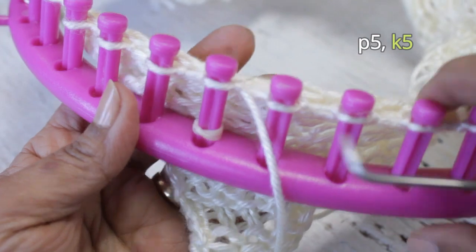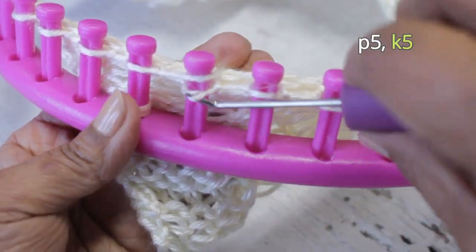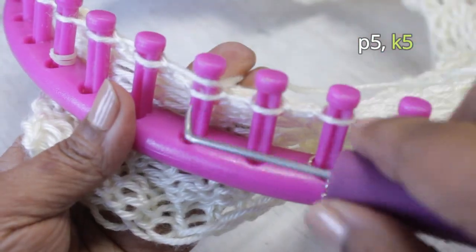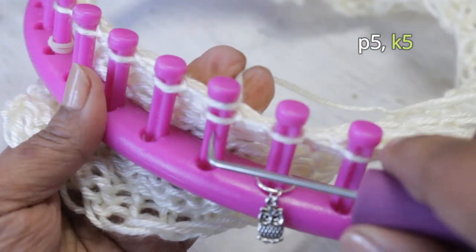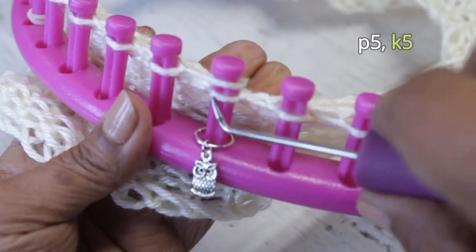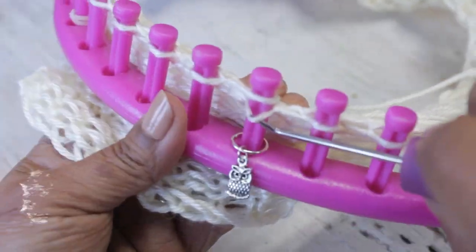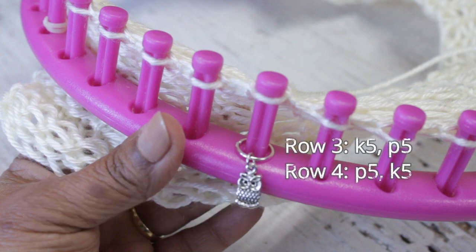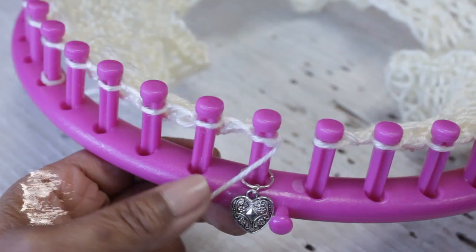Then here go my knit stitches, and this time I use the u-wrap for no other reason than direction — it's just easier for me going this way. Do those five knit stitches and you've finished row two. For rows three and four, all you're going to do is repeat rows one and two again. Row three is knit five, purl five, and row four is purl five, knit five.